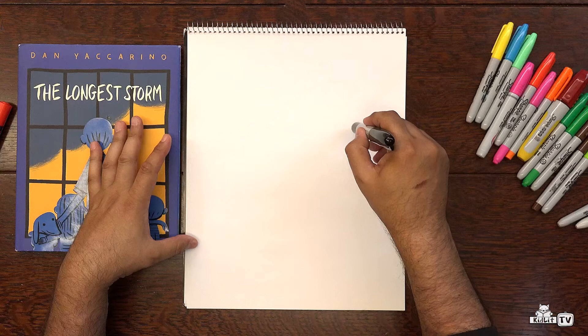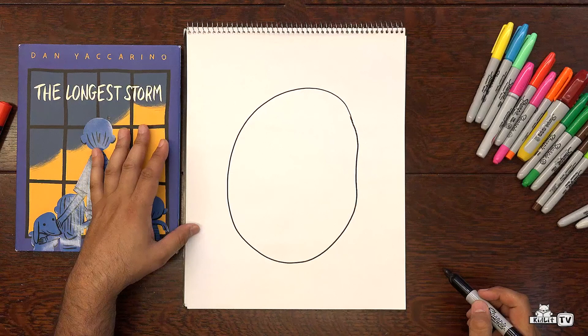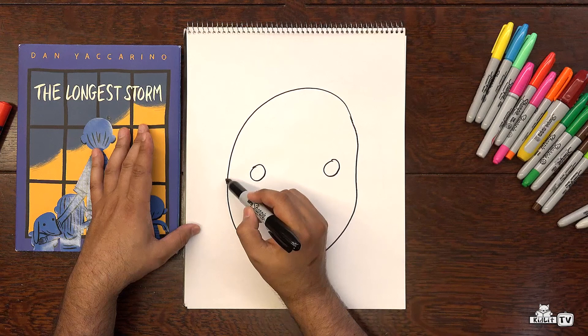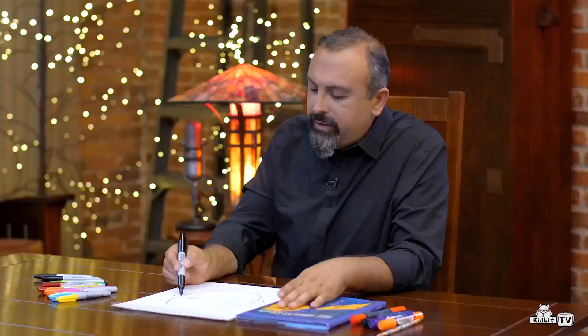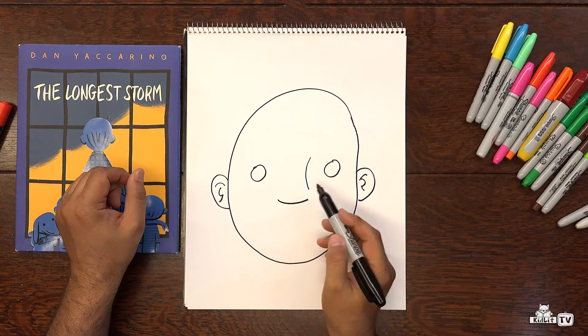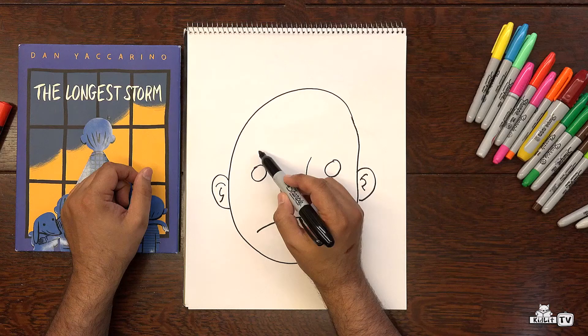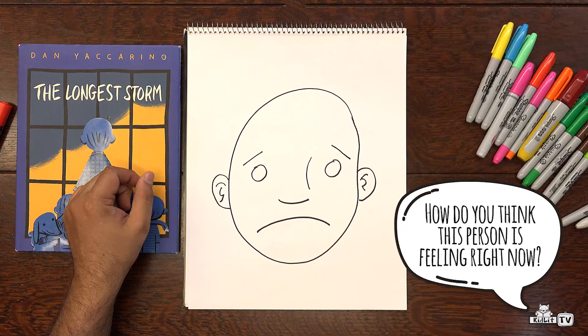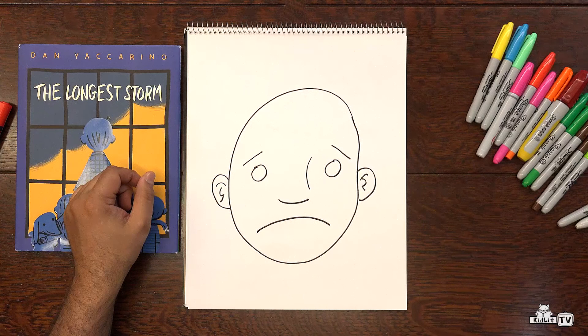Let's draw another emotion. Start off with our circle again. And now let's show those eyes — again, two circles, very simple. Give this person some ears. And can we tell what this person is feeling? Not yet. The nose. And there's that downward line that we talked about. And remember when we were drawing anger, where the lines were pointed in? How about if we do the opposite and point them out? How do you think this person is feeling right now? They're sad. They're very sad. And how do we know that they're sad? Because of these very few lines.